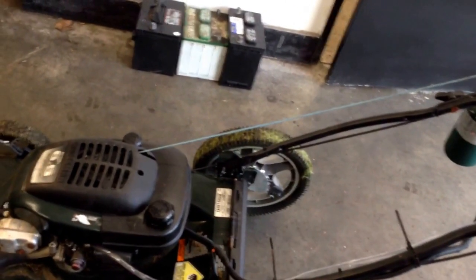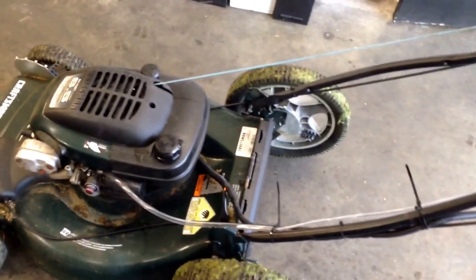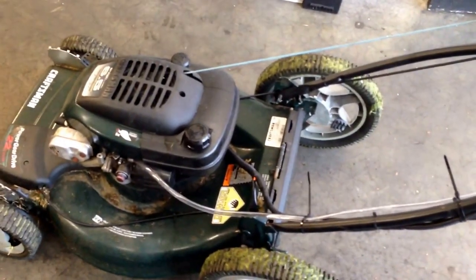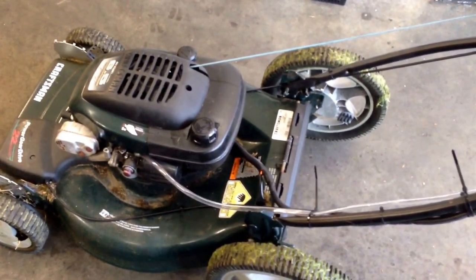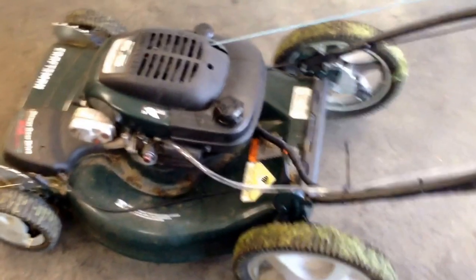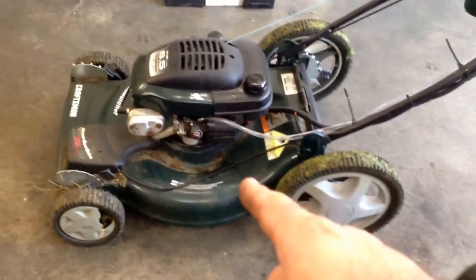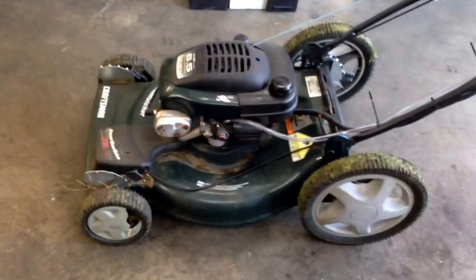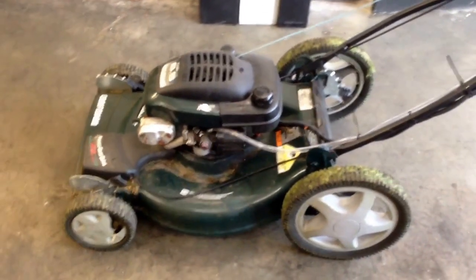If you like to mow deep grass and your lawnmower tends to ping, propane in these bottles runs at about 114 octane, so it's got tons of energy. It'll really push through the deep stuff and make the lawnmower run very well. You can do this on your rider too — it's actually easier, and I think it's basically mandatory that the engine has a governor rather than a hand throttle.